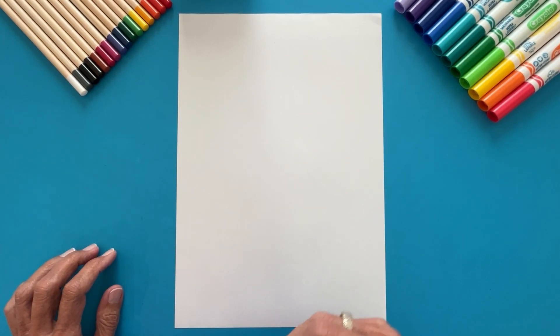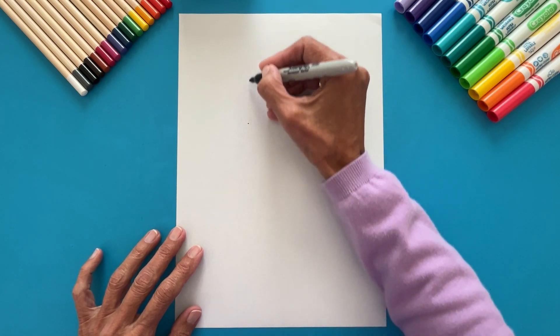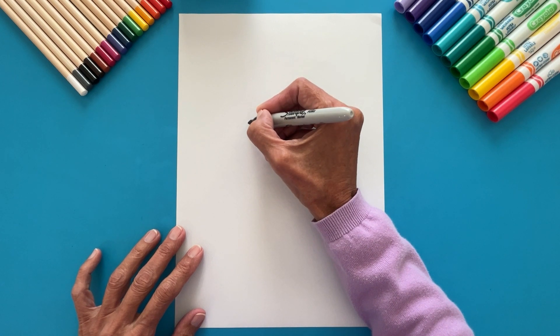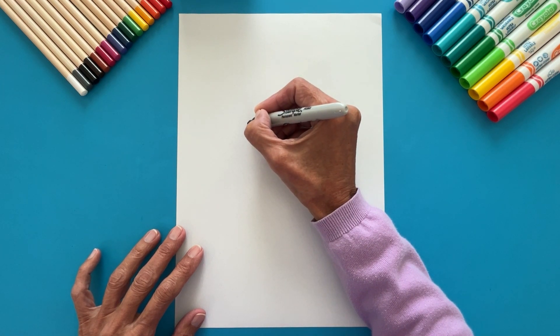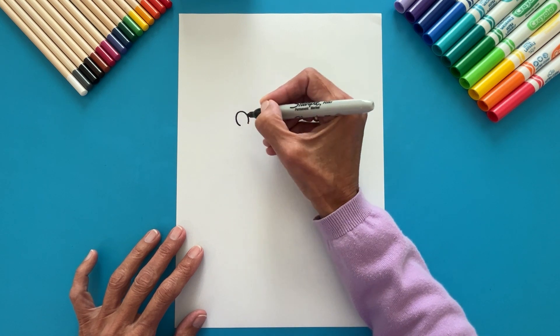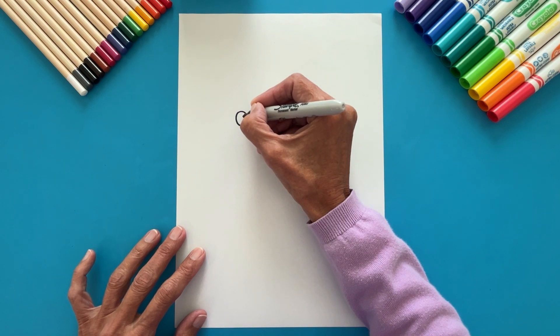Let's begin by drawing Olaf's eye. Start at this point of the paper, more up than down. Make a half circle. Inside it, draw a smaller circle, and inside that, an even tinier one.